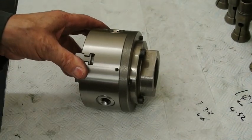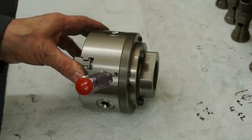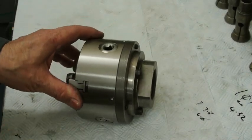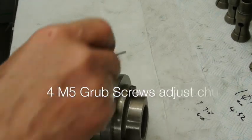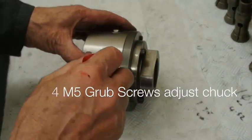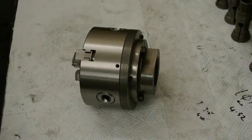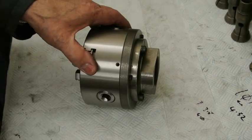On the side they're a bit buried away — I need to put some longer grub screws in but they'll do for the time being. There are four grub screws equally spaced around the outside of the chuck, and what that enables me to do is to centre the body of the chuck against the outside plate.